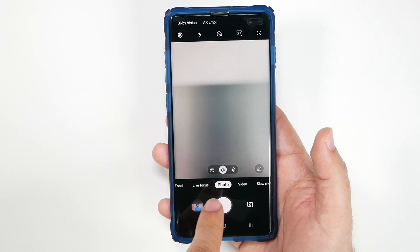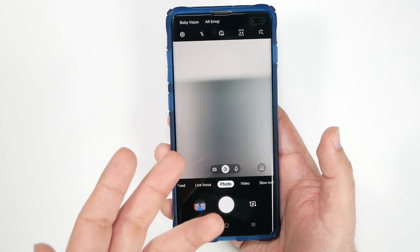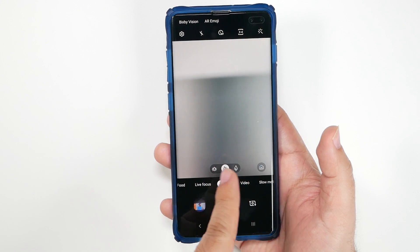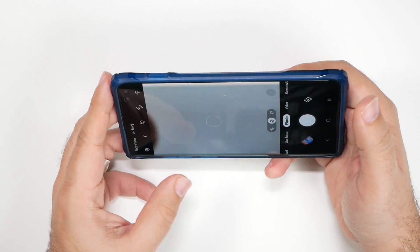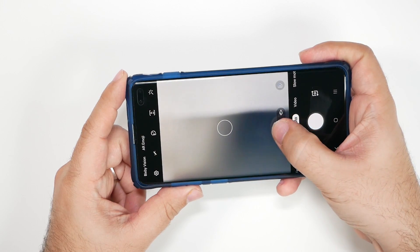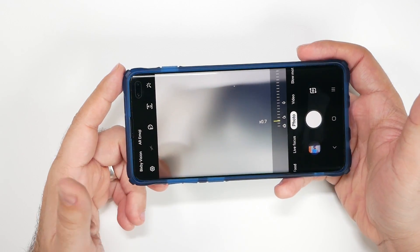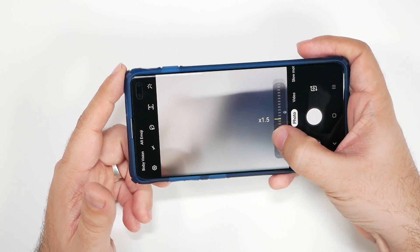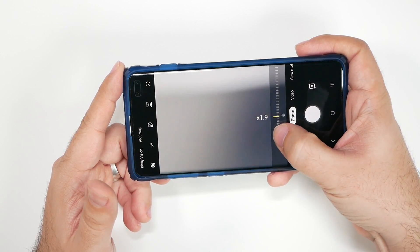Now, most people remember on older Samsung phones, you have the ability to do this with the actual shutter button. Although Samsung took this away and gave us a little three dots for regular wide and telephoto, you actually can slide this way, but you don't get it seen at all. It really is quite hidden if you didn't know it was there.